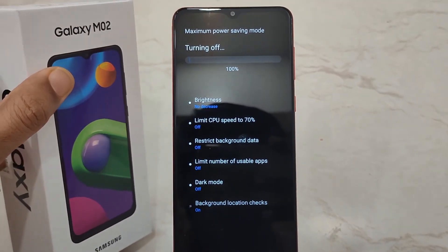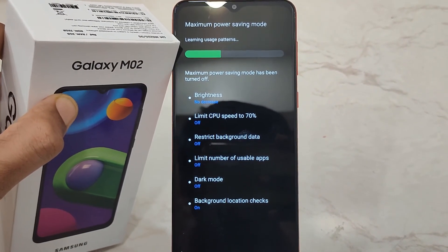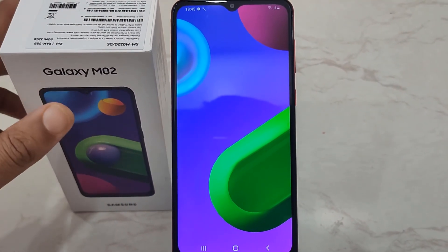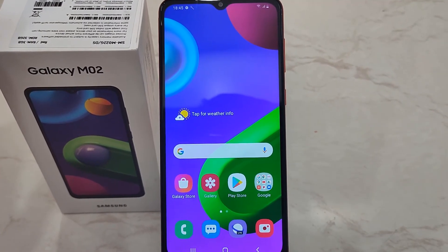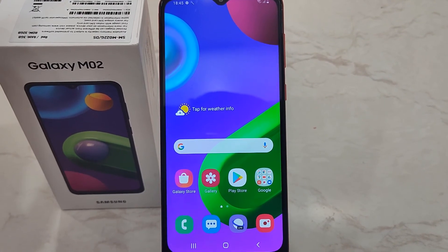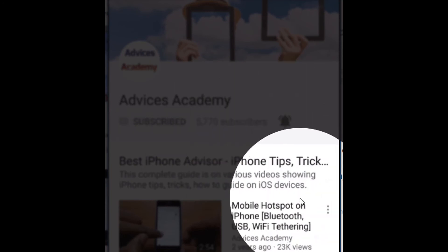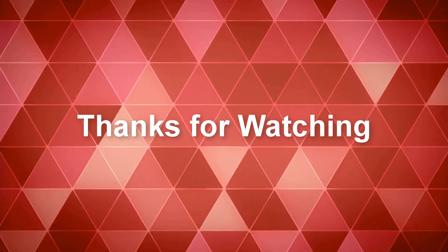The device is back to normal usage. Thanks for watching this video. Do check out more tutorial videos for the Galaxy M02. Please subscribe to our YouTube channel and enable bell notifications for more videos.